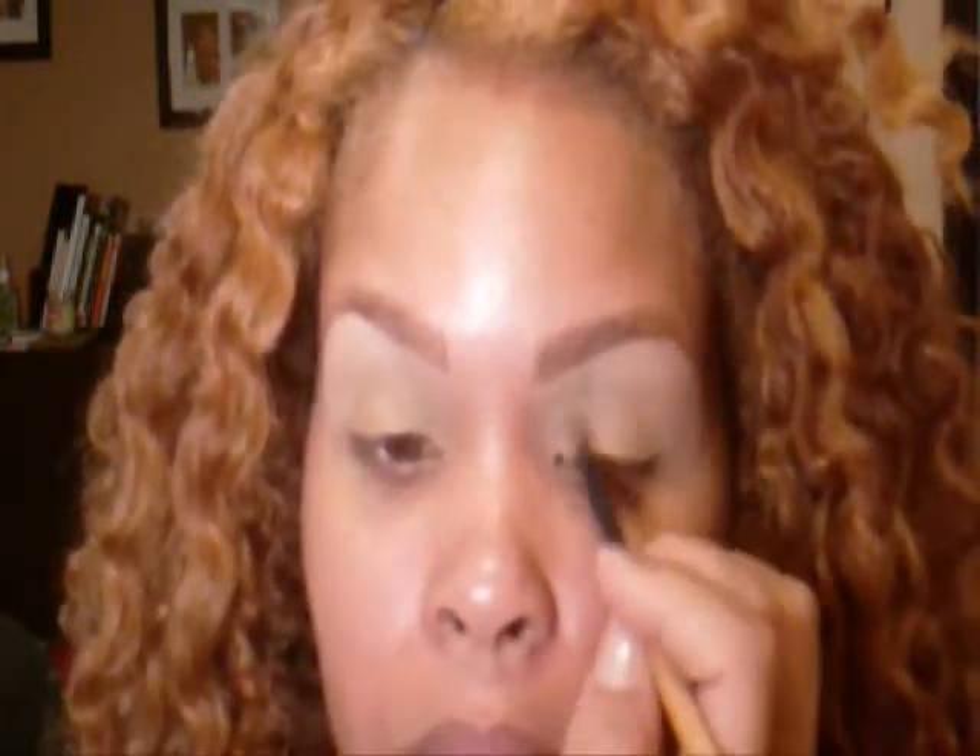This is just a black eyeliner. Just go over your lash line with the liner.